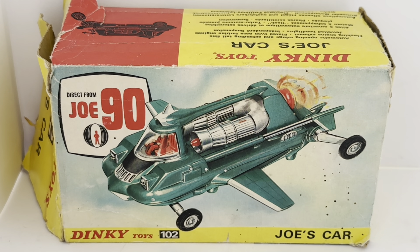Hello and welcome to another video for Modest Touch Toys, Games and Collectibles. Today we're looking at the 1967 release by Dinky Toys from the Gerry Anderson series of diecast models. This particular model is from Gerry Anderson's TV series Joe 90, and the vehicle is Joe's car — the jet air car, the flying car. It says Joe's car, but it was actually driven by Mac, Professor McLean, in the television series.